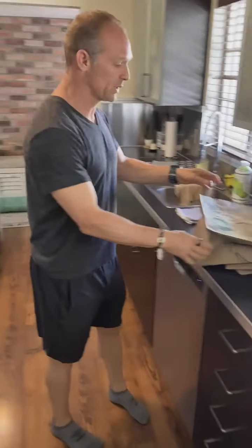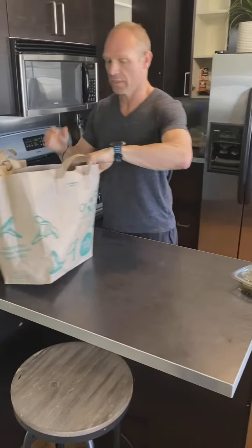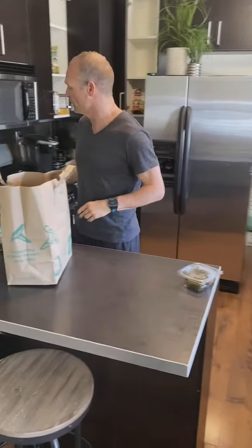I went grocery shopping at Whole Foods, but you can go to Costco. Actually there's a lot of things that you can buy from Costco. Most things you can buy from Costco, but there are a few things that you cannot buy from Costco.